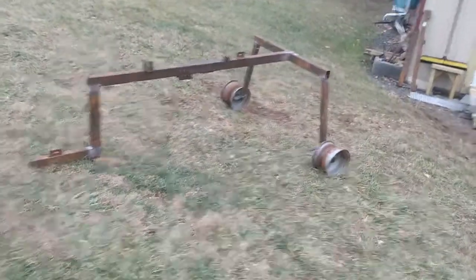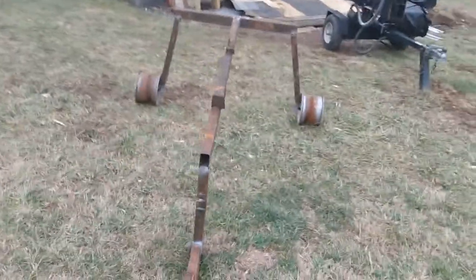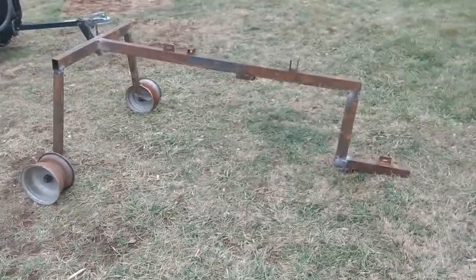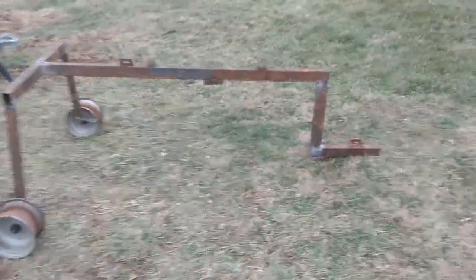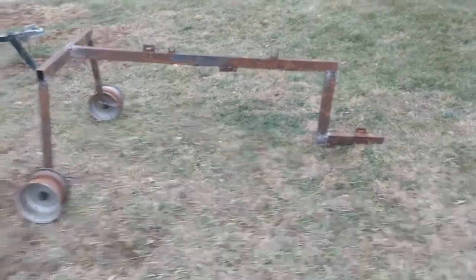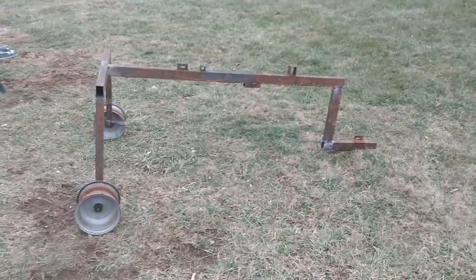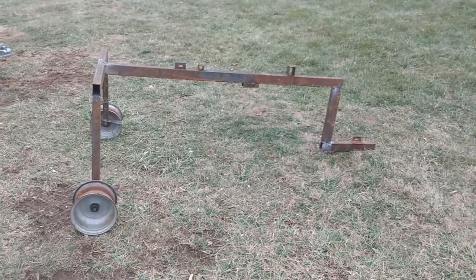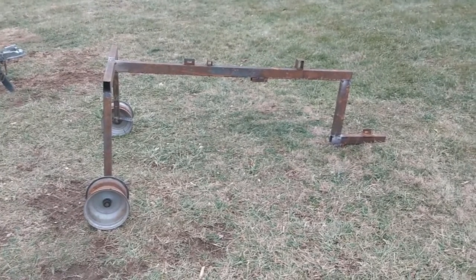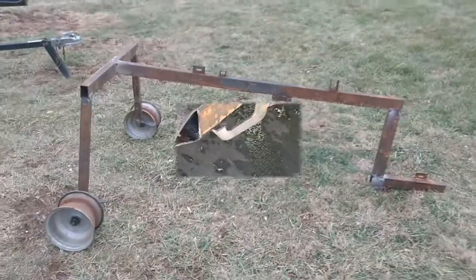I got on YouTube and Google and looked at pictures and watched videos, got the general idea, took measurements, and I printed out a couple of samples. One guy gave the measurements of his — I can't remember what video that was or I'd give him credit, but he had a real good one. So I'm going to get all this braced up, weld it up good, get some tires on these rims, and hopefully I'll be able to give you a demonstration.